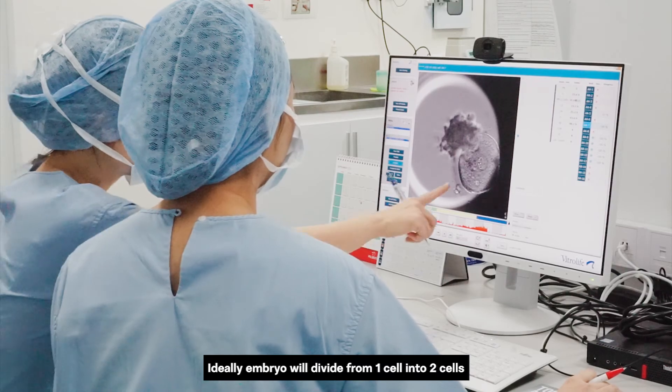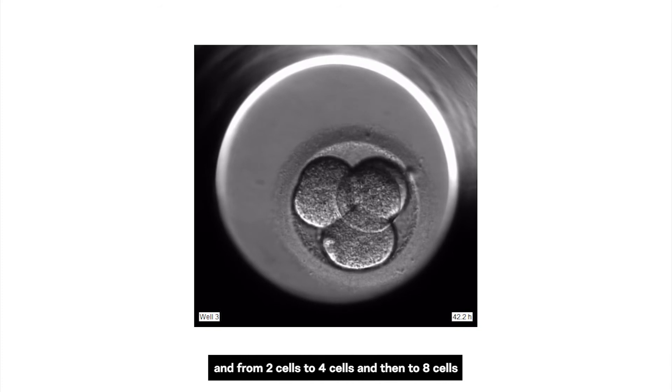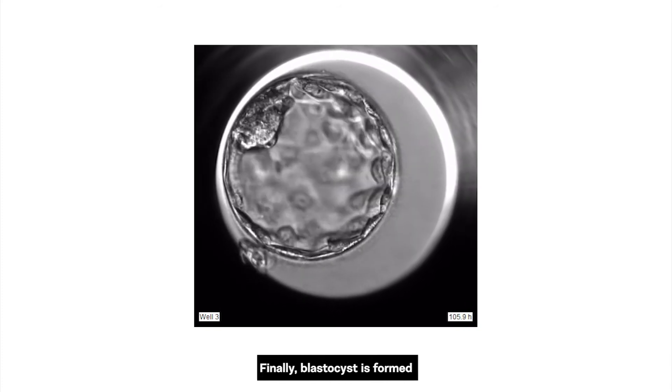Ideally, an embryo will divide from 1 cell to 2 cells, from 2 cells to 4 cells, and then to 8 cells. Finally, a blastocyst is formed.